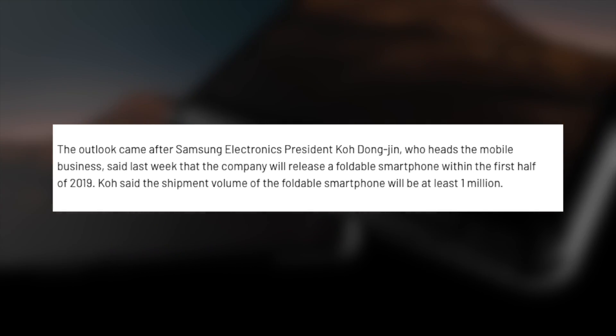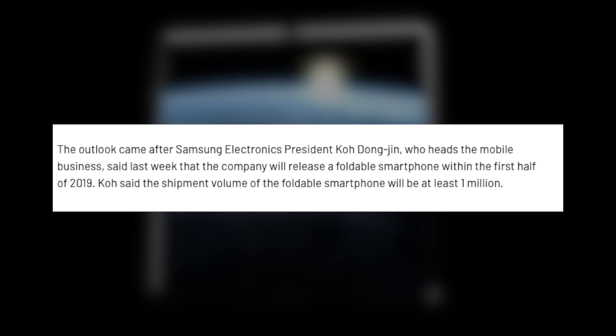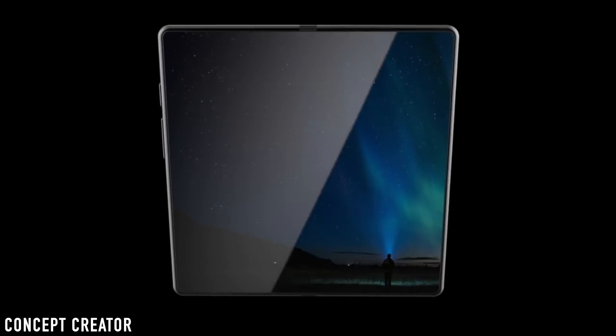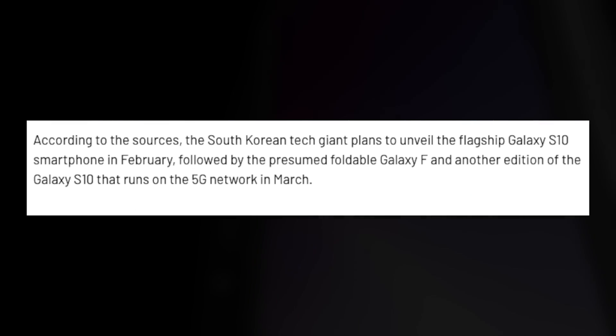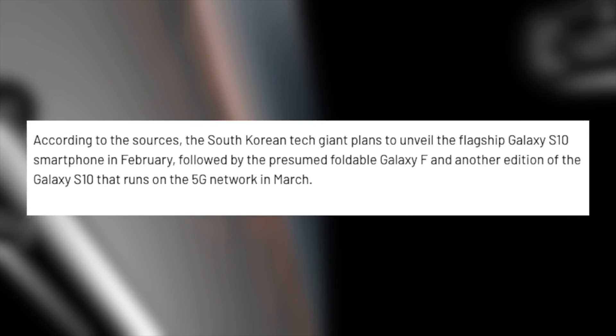Soon we'll see foldable phones from LG, Huawei, and Oppo, and with that happening we can expect prices to decline. Samsung can make affordable versions of foldable phones in the future and provide different size variations, which will ultimately make it affordable for an average consumer. This same report also mentioned that 5G is indeed coming to the Samsung Galaxy S10, and it will be unveiled in February at MWC.